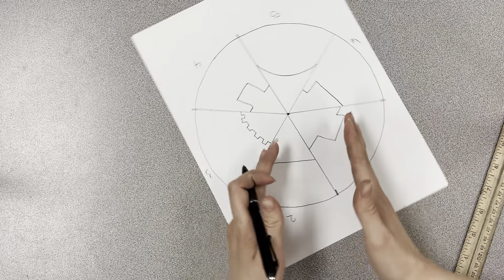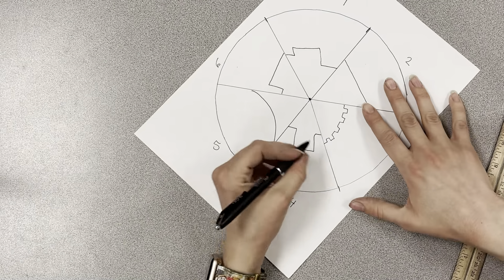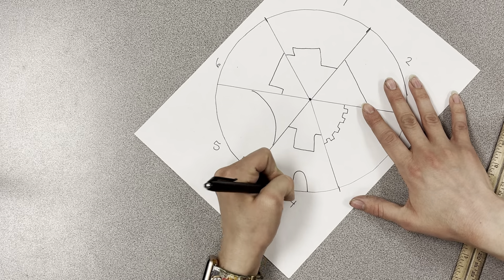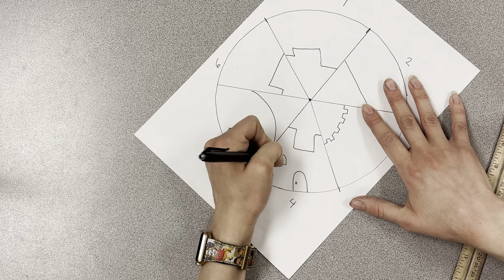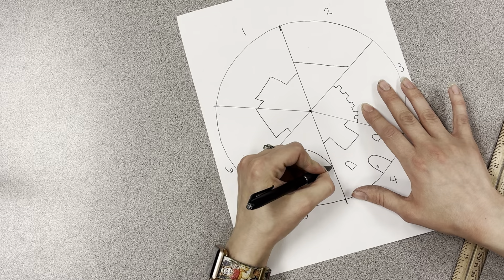It doesn't matter which building you start with, but you'll turn it as you work. Make sure each one has a door. You can add windows. You can add texture.